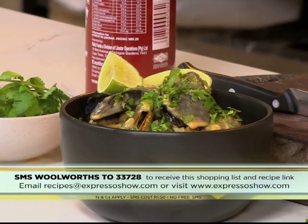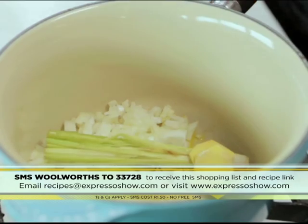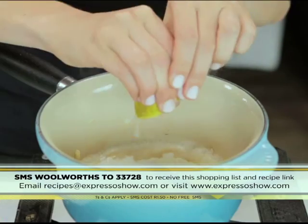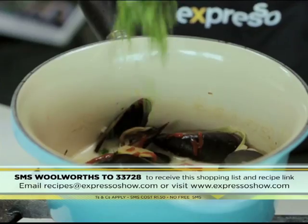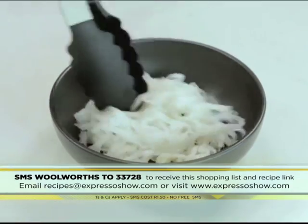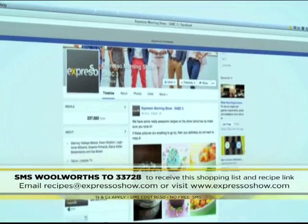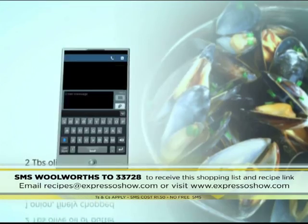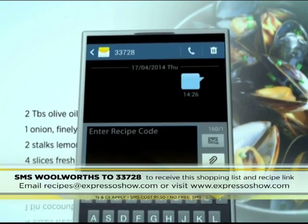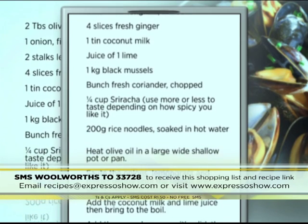If you want to see those steps one more time, here's your chance. Sauté onions, lemongrass and ginger until softened. Add coconut milk and lime juice, then bring to the boil. Add the mussels, cover and cook for 15 minutes. Add coriander and sriracha. Place noodles into a bowl, then top with the mussels. Serve with an extra lime wedge. For the full recipe, visit the Expresso Morning Show Facebook page or log on to expressoshow.com. SMS the keyword Woolworths to 33728 to receive the shopping list on your phone. Click on the link provided to view the recipe. SMS's cost 1.50, no free SMS's, terms and conditions apply.